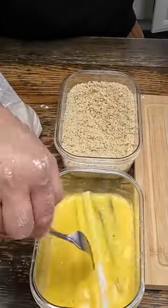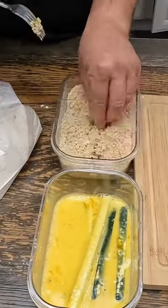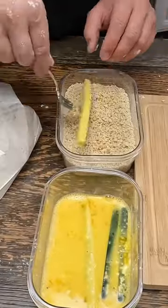Take some of our zucchini and put it in the egg mixture. Make sure that it's coated all the way around, and from the egg mixture we'll go right into the breadcrumbs.